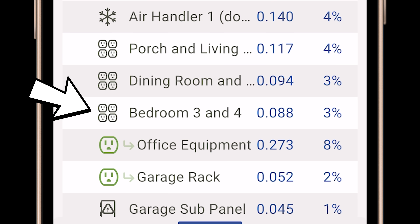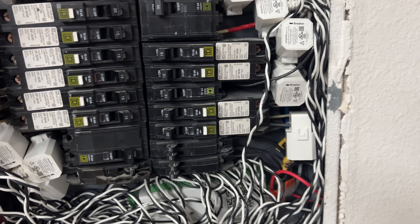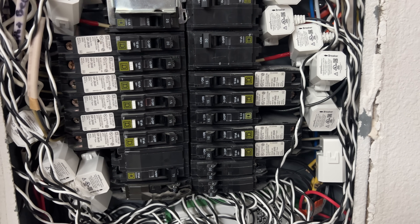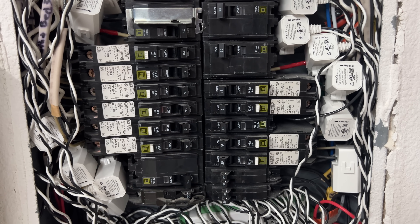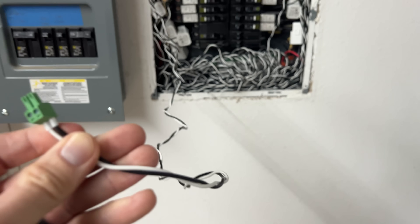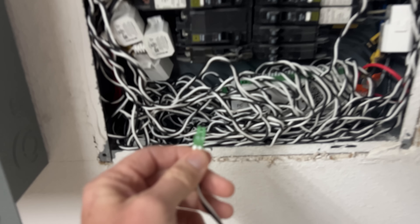Depending on the size and type of electrical panel you have and whether your house has arc fault breakers like mine, the installation may be pretty tight. I don't think I'll be leaving mine installed long-term in my main panel since it looks like a total mess, but you could definitely clean up the install significantly by shortening the wires of each CT to be the exact right length for your installation.